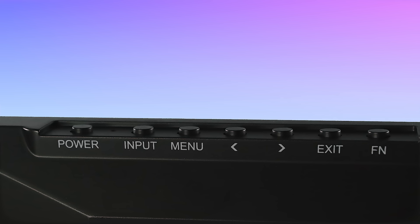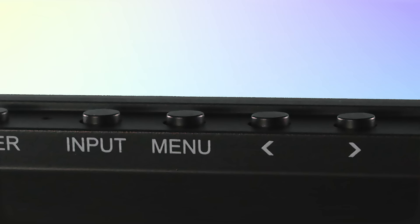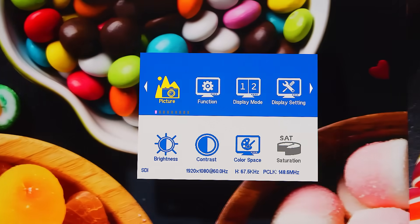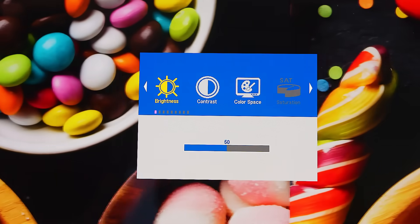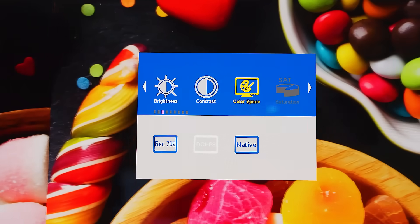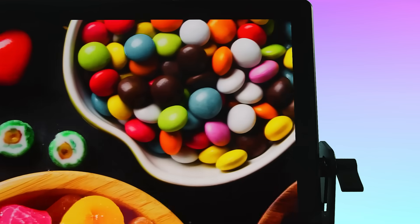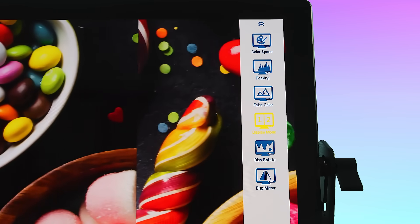On the top of the monitor are a series of control buttons. The input button allows users to switch between signal sources. The menu button allows users to enter the menu and confirm selections. The left and right selection buttons allow users to select between items, and the exit button allows the user to exit the menu or go back to the previous submenu. The function button is set to display mode by default and can be customized by long pressing it.